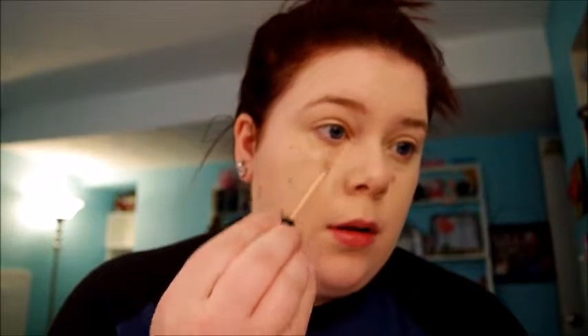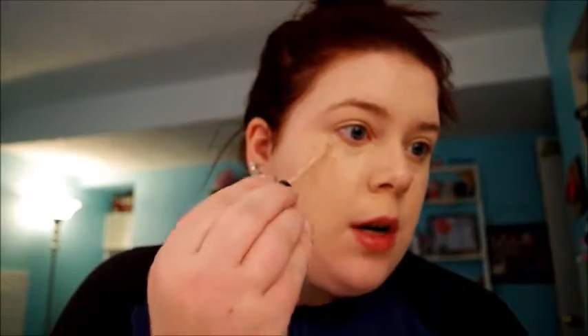I'm just using the Bare Minerals Stroke of Light luminous concealer — it comes out in a nice little wand and you do it in a triangular motion towards the bottom of your cheekbone like so. It doesn't have to be perfect because you're just going to blend it out in a minute. Fill that triangle in and then take your beauty blender again.